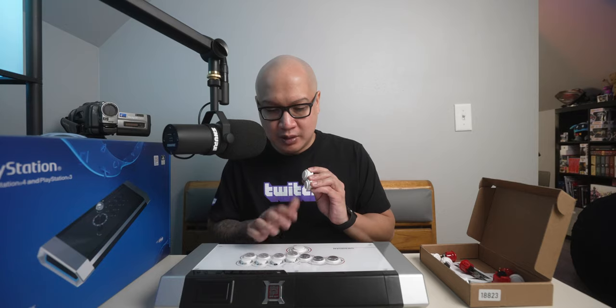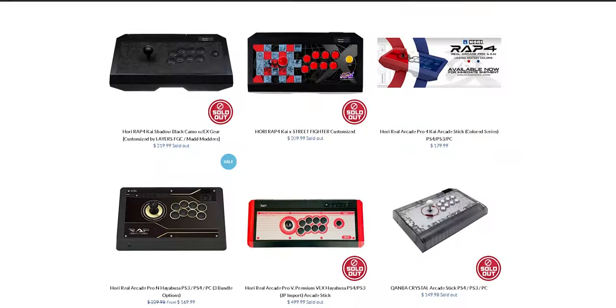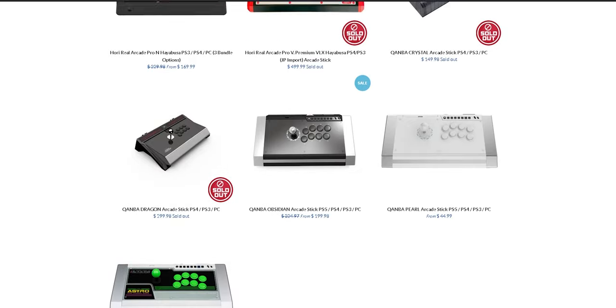The faster switches just seemed a lot more accurate for me since I'm not that good. These were the original buttons that came with the Obsidian from Arcade Shock. Unfortunately I've had a lot of questions about this hitbox, and it seems to be off the Arcade Shock site. One of the comments in the other video said they emailed Arcade Shock and were told it was discontinued. I've also reached out to Arcade Shock and they haven't responded yet.